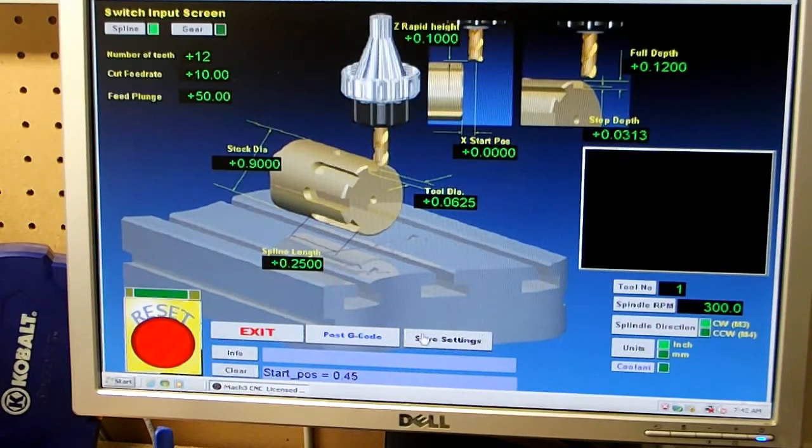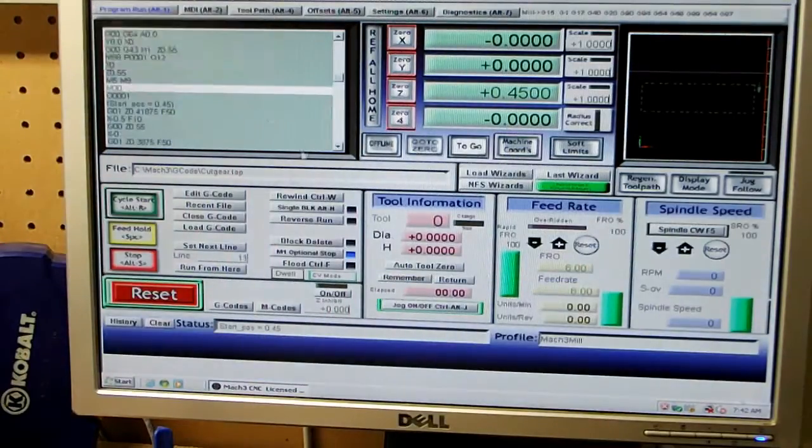I'm going to save these settings. It tells you right here the start position for this diameter is .49. The spline length I'm going to set at half an inch because I need at least two decent rings, so .5 on that. I'll go post G-code, save settings, post G-code. Once that's done, exit your wizard — that's all there is to it. It'll post the G-code, and I've already got my Z set up at .45. Here's the G-code all the way down through every step of the way.